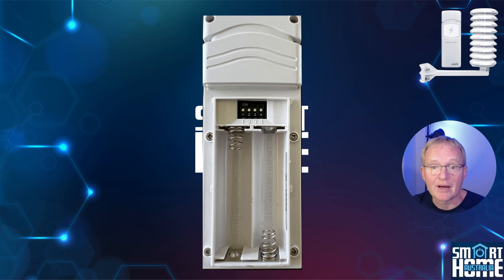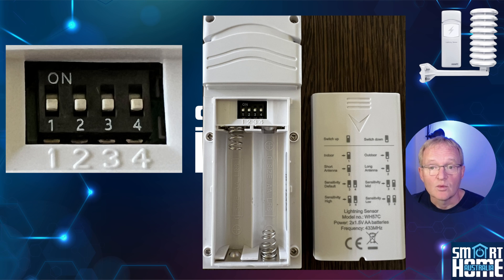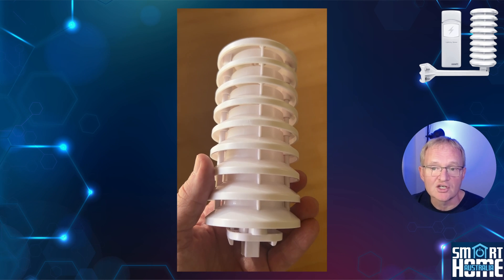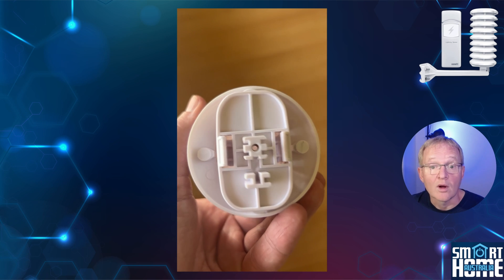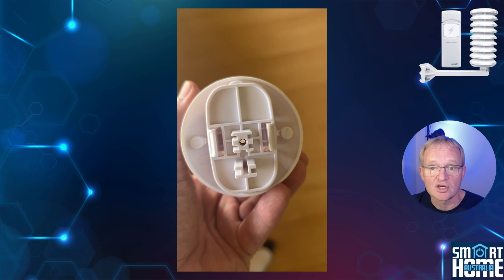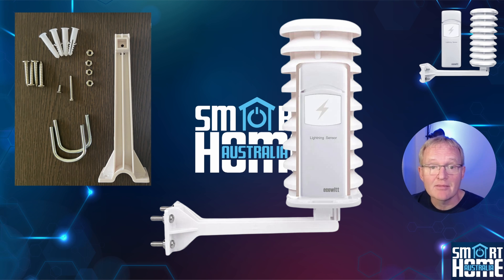At the rear of the device is a battery compartment that holds two AA batteries that you'll need to supply yourself. There are four dip switches above the battery, with the explanation of the settings on the outside of the battery cover — we'll cover what these dip switches do later in the video. The sensor is designed to fit inside a louvered solar radiation shield to protect it from the elements while still allowing access outside. The lightning detector simply slides into the underneath of the shield, which then connects to a 16 centimeter armature that can be mounted to a wall or pole with the included u-bolts.